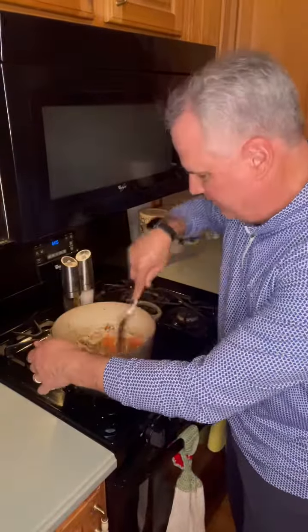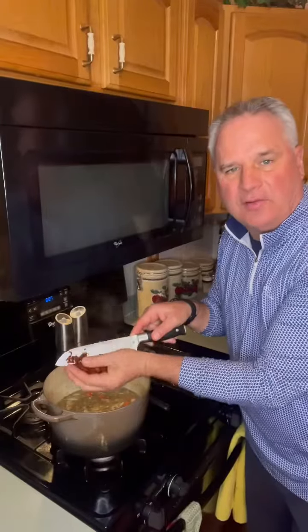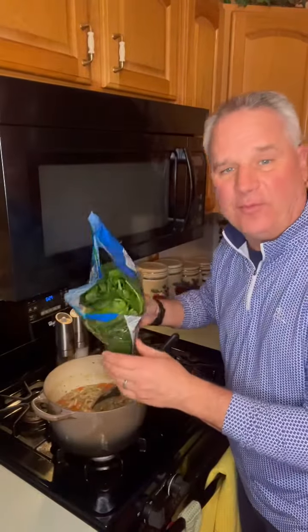Get this all combined. Add one box — four cups — of vegetable broth. Let this cook on medium for about 20 minutes. Half cup of sun-dried tomatoes, chopped up and added in. Add one full bag of spinach.